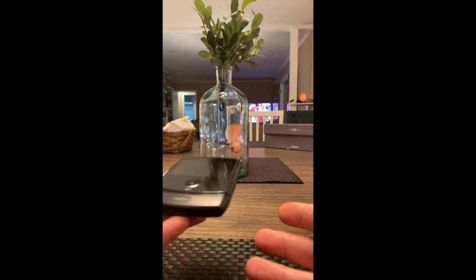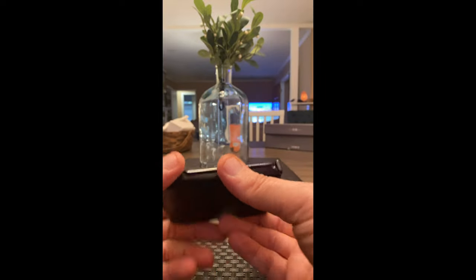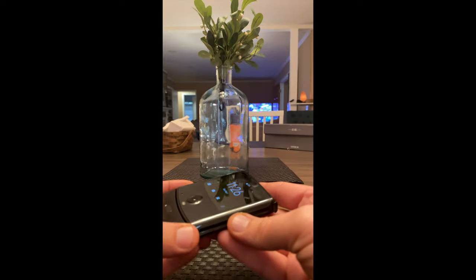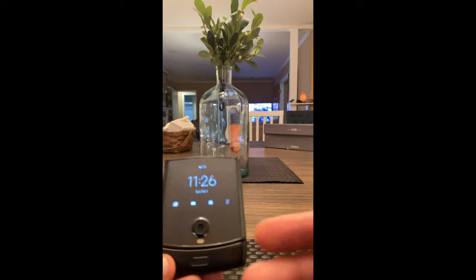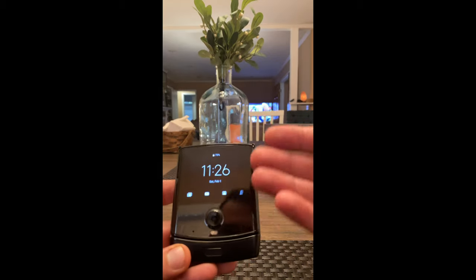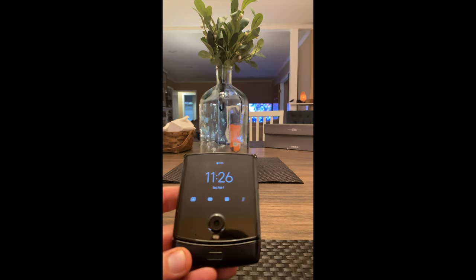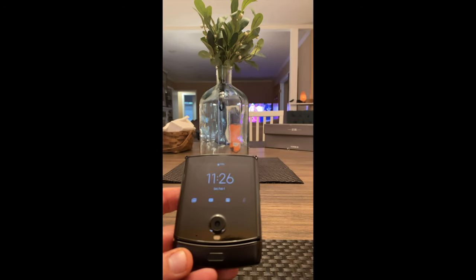I want to do a little review on the Razor. I've been using it for about 12 hours, finally got it activated with Verizon — that was a pain. I wanted to demonstrate how the front notification screen works, and you're not going to get a screen like this on Samsung's new phone, so this is what you'll be missing out on if you go for that phone versus this one.